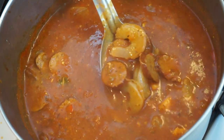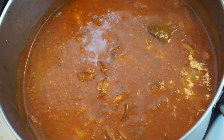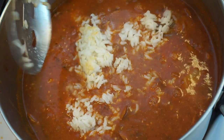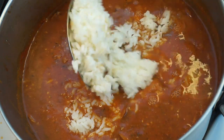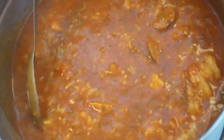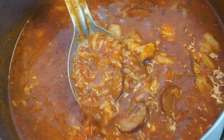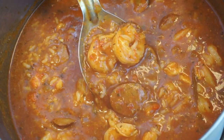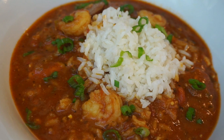You might be wondering where the rice is. After reading all of the reviews, I decided to cook my rice separately and add it in at the end so the rice isn't mushy — just perfect al dente white rice. I definitely suggest cooking your rice separately and then adding it in at the end. This soup is so delicious, warm and cozy, with a little spice — just add a scoop of rice!